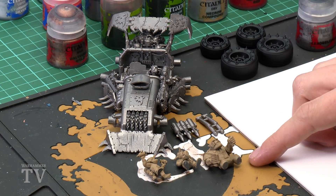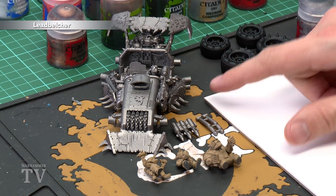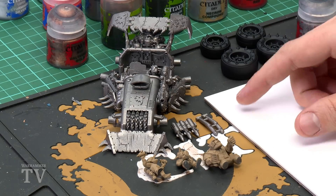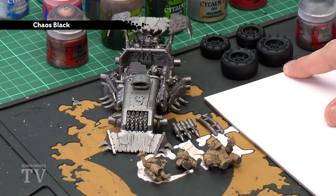No matter which AUK buggy you're going to paint, as you're building it you should always think about sub-assemblies. This allows you to access all the detail in the miniature and undercoat parts with different coloured sprays, which massively speeds up painting. Keep all crew separate and undercoat them using Zandri Dust spray. Undercoat the main chassis using Leadbelcher, keeping roll cages and rockets as separate sub-assemblies so the crew can fit in later. Keep the tyres separate too, undercoated with Chaos Black.